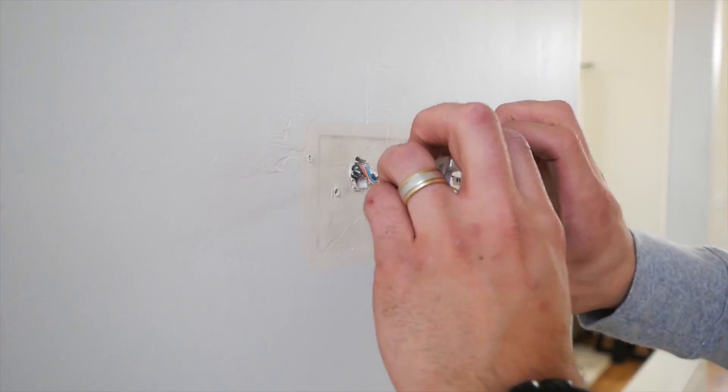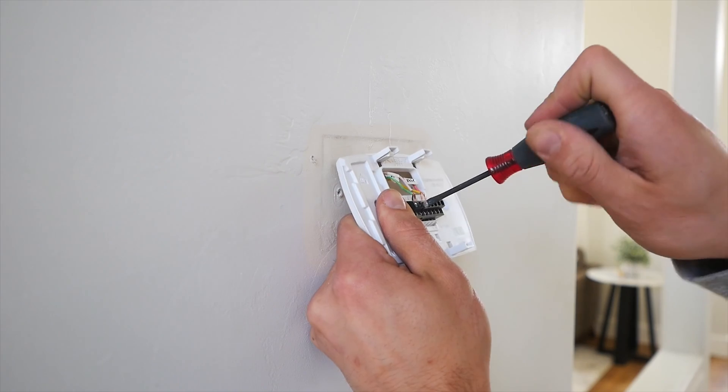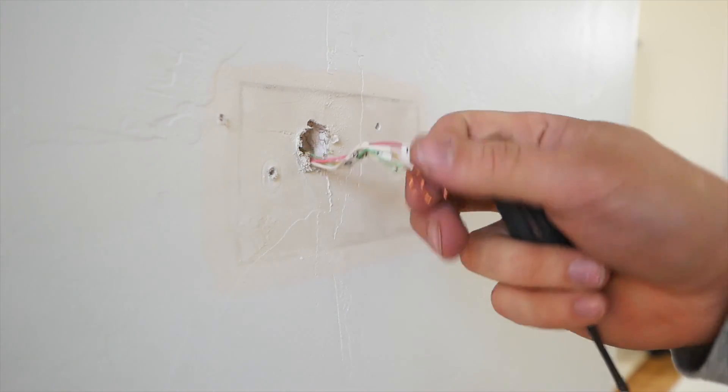I know this because I screwed this up once at my old house and I had to have a guy come out and he said, yeah, you put the wrong wire. Step one: power off your heating, ventilation, and air conditioning HVAC system by using the master switch or circuit breaker box. This is important for your safety.